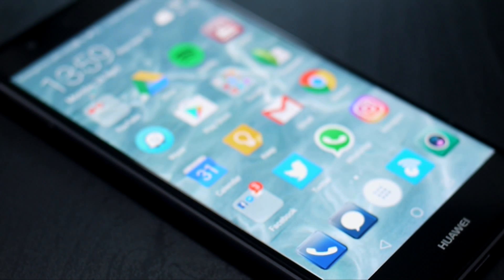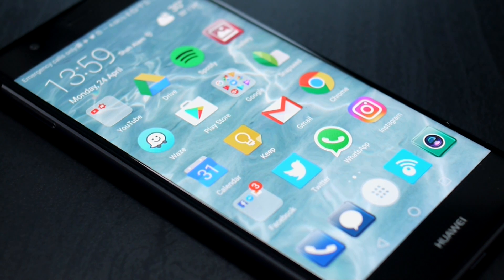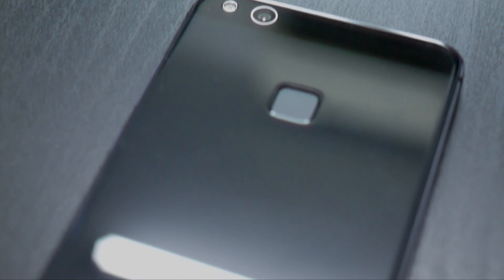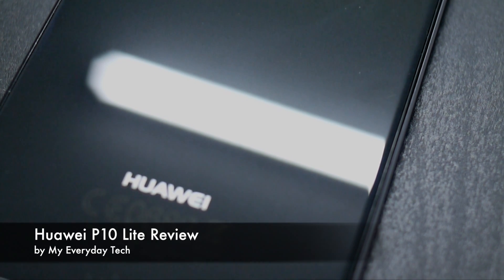The Huawei P10 Lite has been introduced as the inexpensive alternative alongside its flagship brothers. While it costs only half of the P10, does that mean the phone only performs half as good? I'm John from My Everyday Tech. Let's find out how well this phone deals with our day-to-day use.